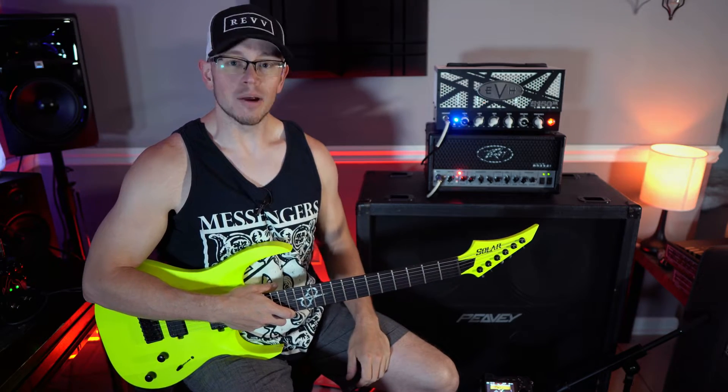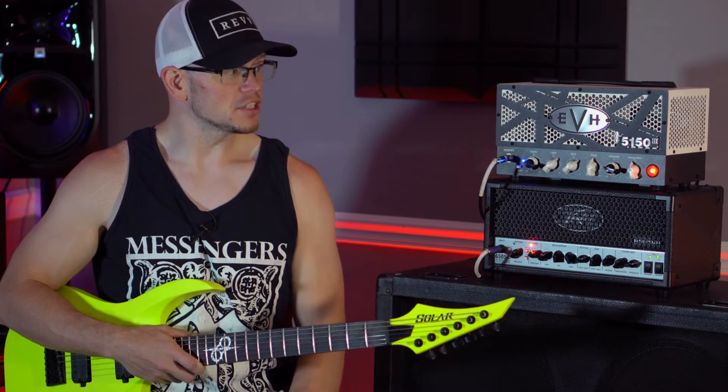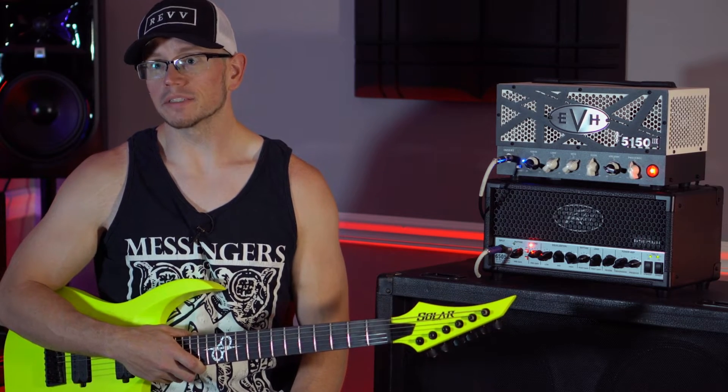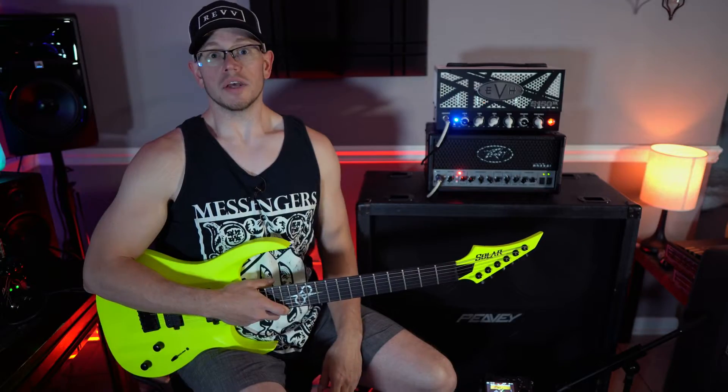What's up guys, Kyle here again. Today we're going to shoot out the PV6505MH and the EVH5153LBX2. That's a lot of numbers and words and stuff. Let's do it!